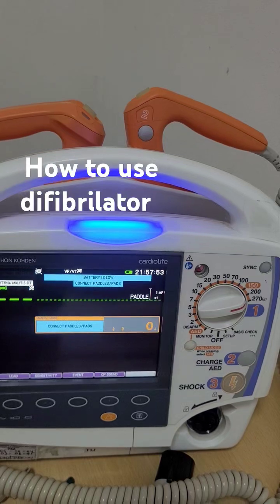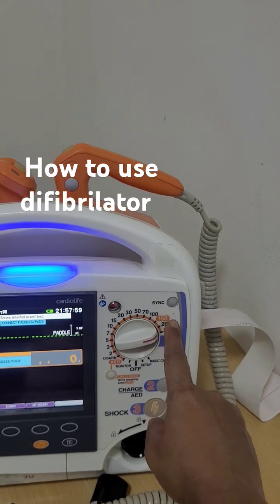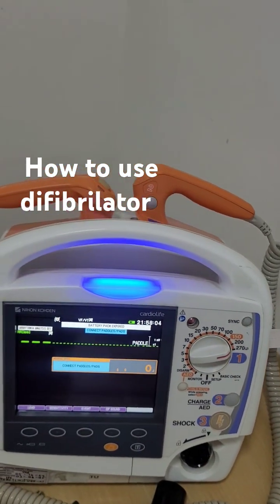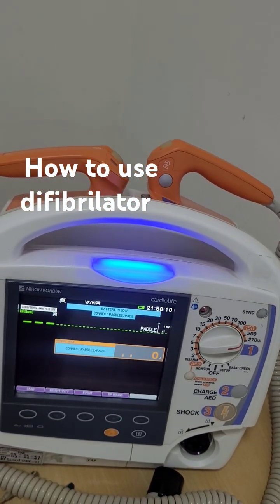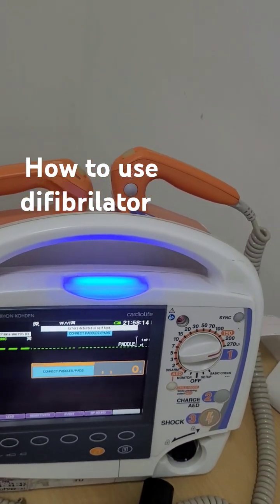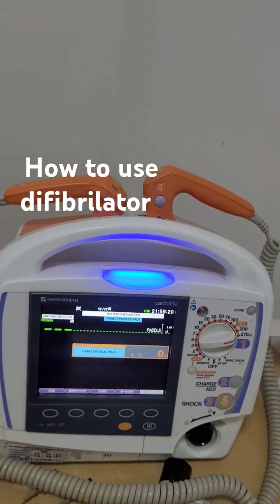Suppose you are doing cardioversion - meaning the patient is alive and CPR is not ongoing. In that case you must press the synchronize button, otherwise there will be an R-on-T phenomenon that can lead to ventricular fibrillation, which can be dangerous.